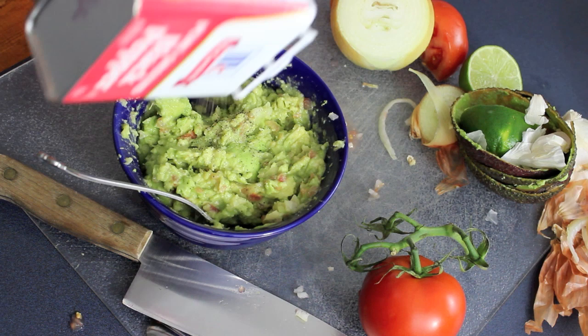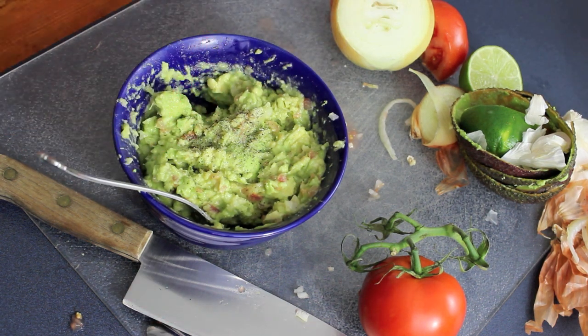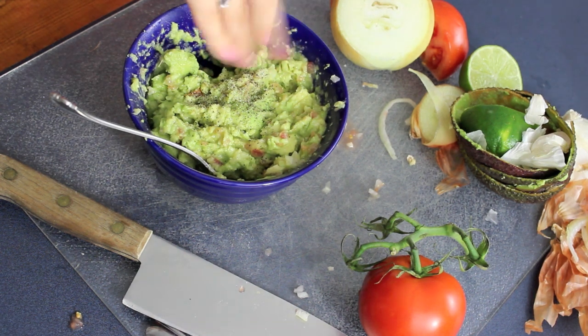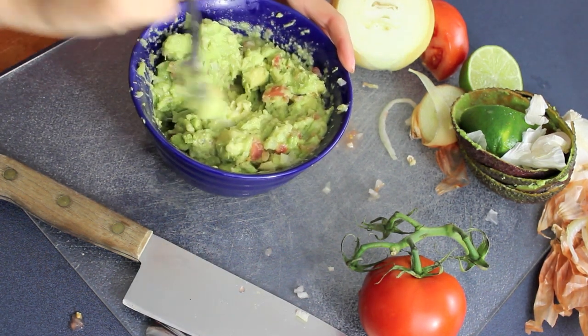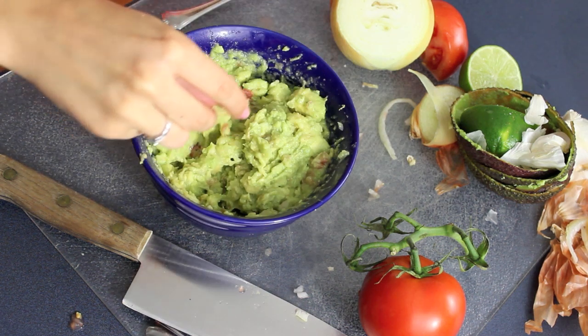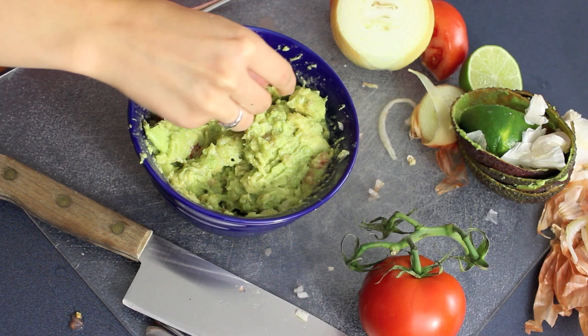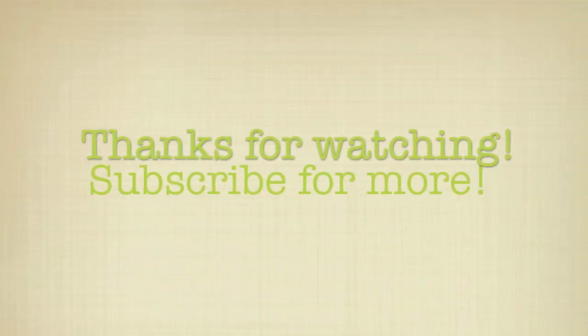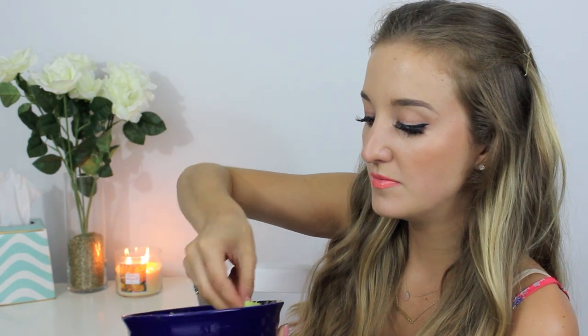Then taking some black pepper, just to taste, and also some salt, as much as you want. Sprinkle that on there and give it another really good mix — make sure everything is really distributed evenly and all the flavors mesh together. And now for my favorite part: you obviously have to taste test everything you make, so I'm just going to take a little tortilla chip and go to town. It's good! It needs to be cold though. Quackaboy! Bye!